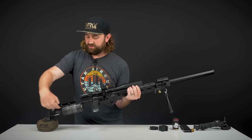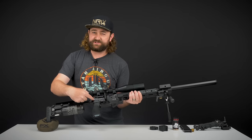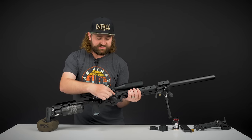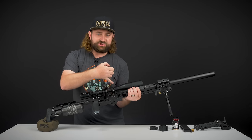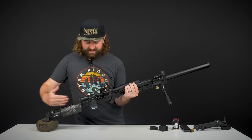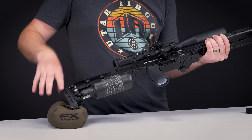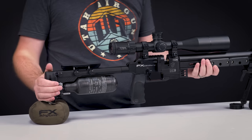The air comes through the bottle through here and into the valve area. That's one of the big improvements with this gun — the actual valving is so extremely efficient. We'll talk about the numbers a little bit later, but the way this whole thing is designed is a big step forward in technology from anything else that's out there right now.